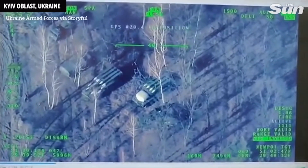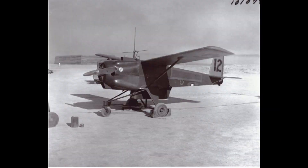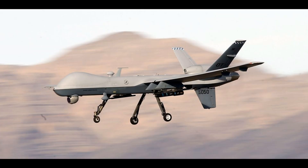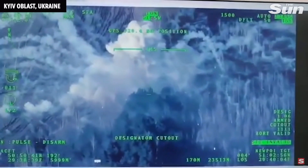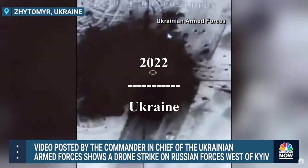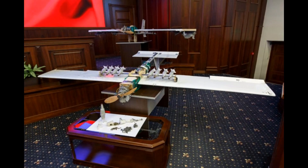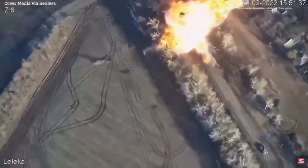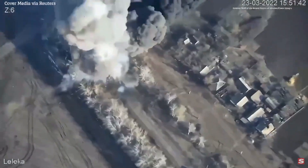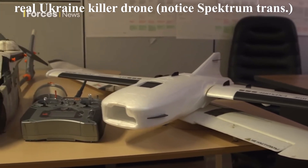Drones, also referred to as unmanned aerial vehicles — their destruction and threat per unit cost is extraordinary. For years, advanced countries' militaries have operated drones in battle, but it was not until now that everyday people forced to fight used what was just a hobby to fight from the air. Drones do not require a pilot on board; they are smaller, fly lower, and are stealthier than most other aerial vehicles. People have realized that a simple store-bought drone can be used to fight a foreign enemy.